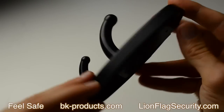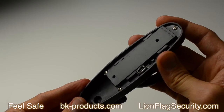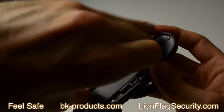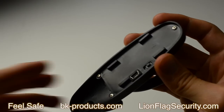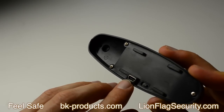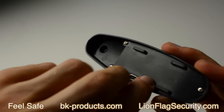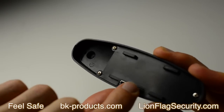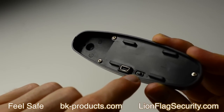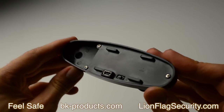In the back of the unit you will find a removable panel that you will be attaching to the wall — we will show you later in this video how to do that. Here you will find a USB input and output for data transfer and charging the unit. We ask you to keep the unit in the off position at all times since the battery life is quite short.